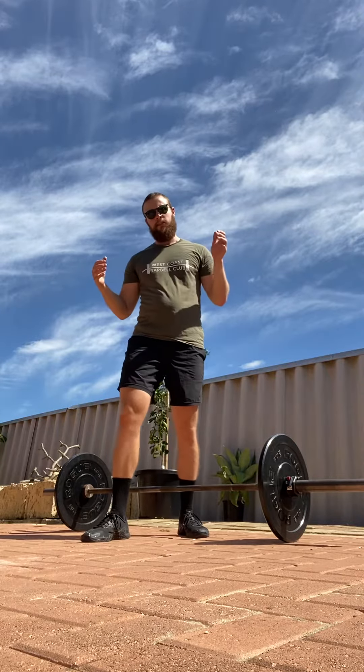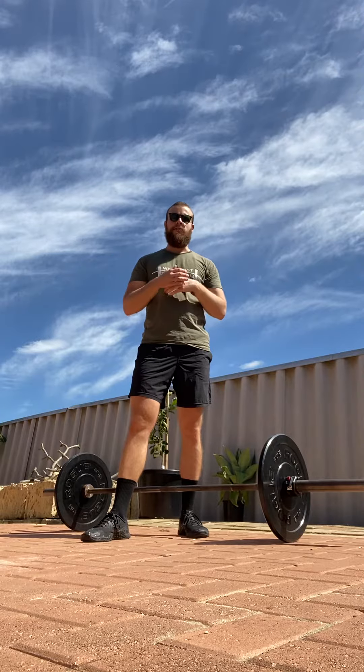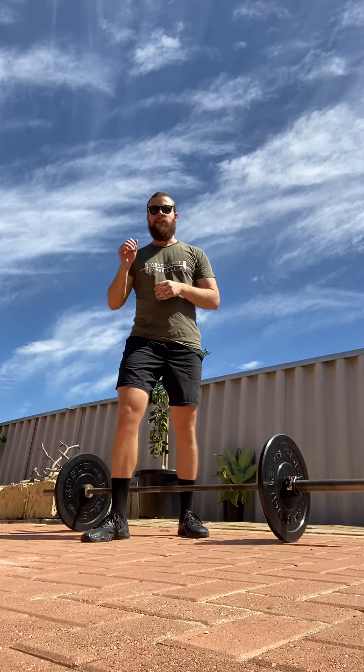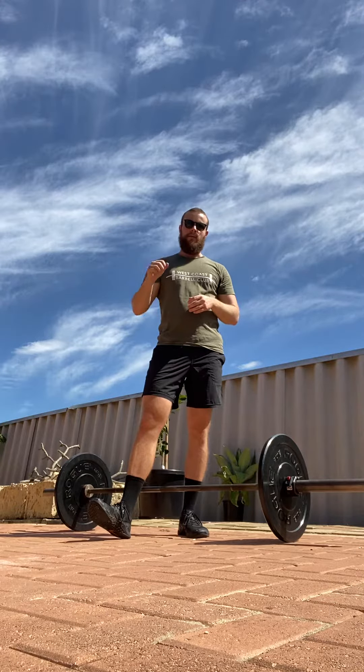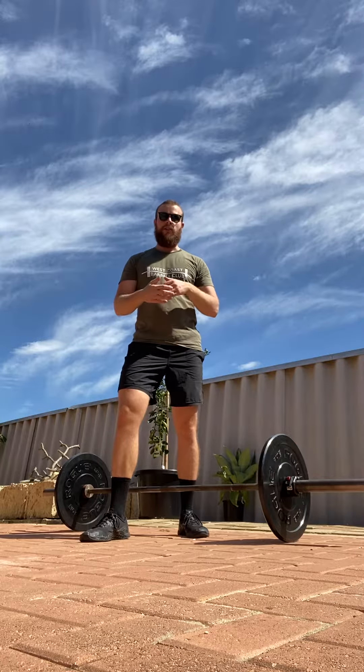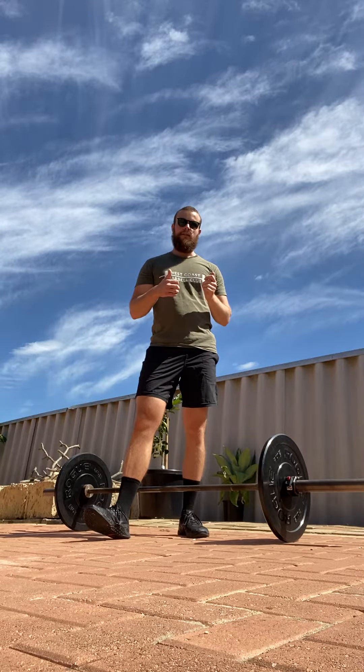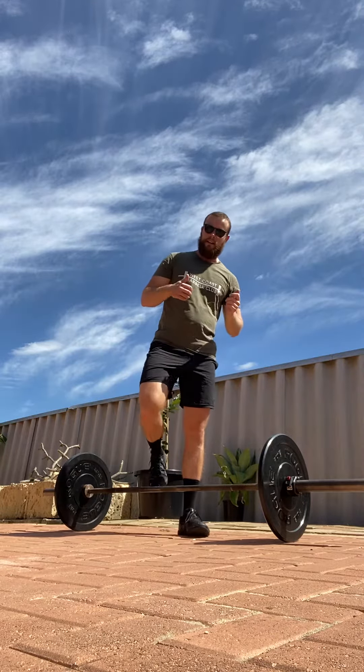With a strict press, it's very simple — it's exactly the same as an overhead press, except we're reducing any extraneous movement. So no lateral hip movement, no dipping the elbows prior to each rep. We're trying to do them as strict as possible, so no body movement except for our arms and shoulders. That's going to end up looking like this.